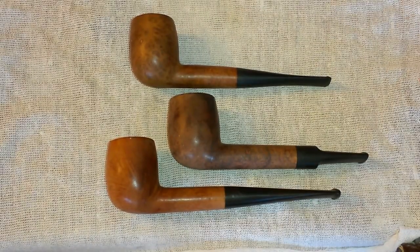So what I do — I showed you guys this before — basically I get these little pipes and I Frankenstein them. I make them more marketable, if you will, in today's market, more appealing, and that's what I'm going to do here.